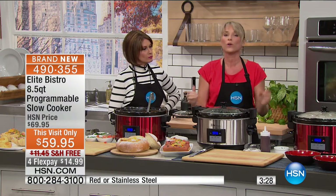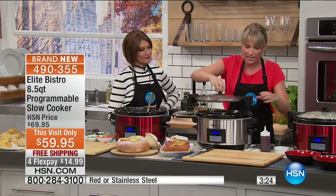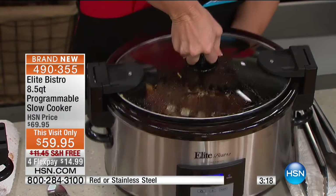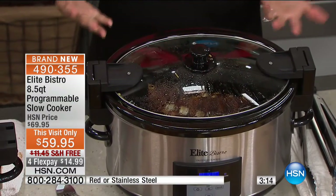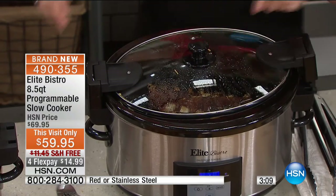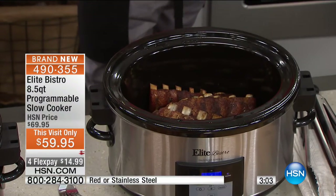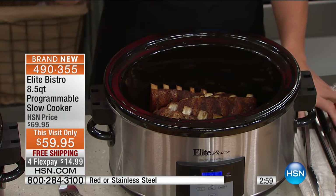Most slow cookers have a little dial — low, high, that's it. You don't even know at what temperature you're cooking. This one, you can choose the time and the temperature. And you get this lid which locks into place — I can lift the entire slow cooker up with the lid, that's how locked in it is. You can throw it in the back of your car, walk it down the street to a Halloween gathering with spiced apple cider inside, and nothing's going to slosh out.